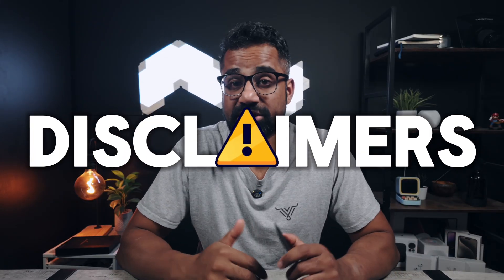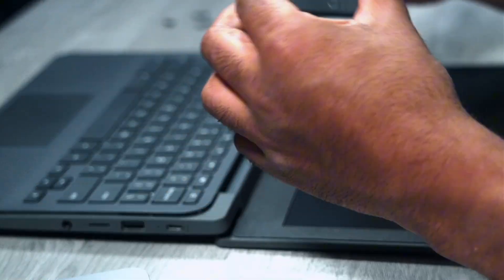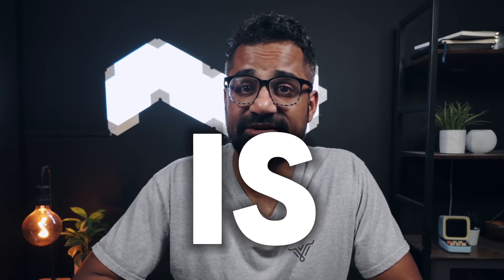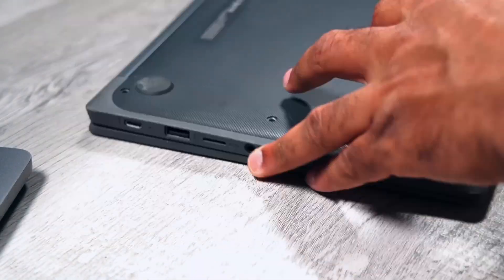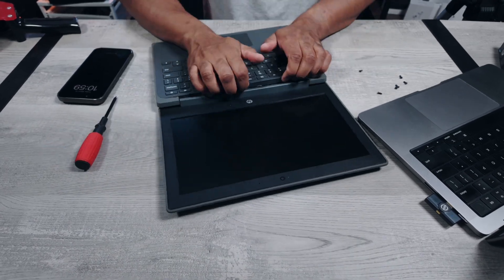Now, disclaimers — before you run to the comments and tell me that this is dangerous or that this is going to ruin your laptop, take a beat. Yes, those are things you should consider, but I've had this in multiple devices and personally have not had any issues. That being said, user discretion is advised. If you aren't a technically savvy pro and you've never opened your laptop before, don't do this.